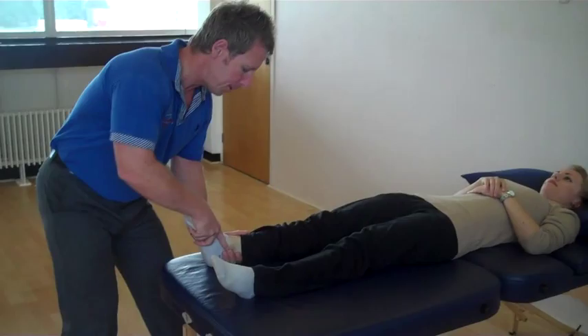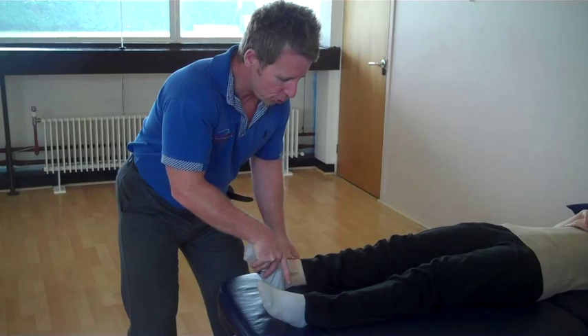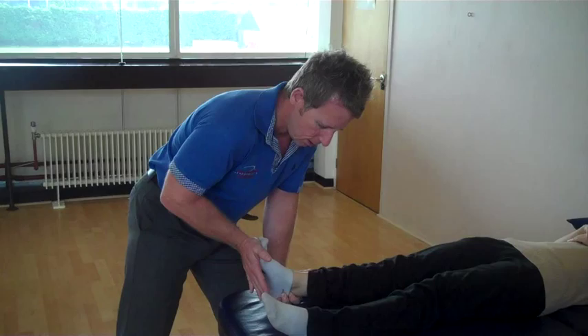With the leg straight, we ask the patient to pull the foot up and in, testing L4 — tibialis anterior from the peroneal nerve. Ask the patient to pull the foot this way, testing L4-L5 which will be tibialis posterior and anterior, covering the two components: the tibial and the peroneal nerve.